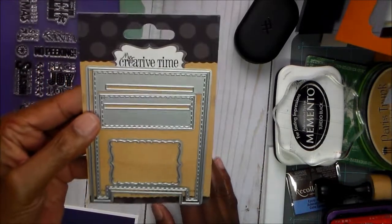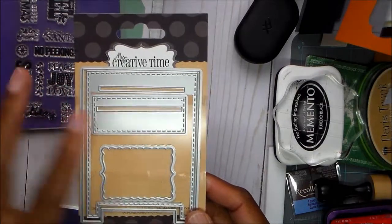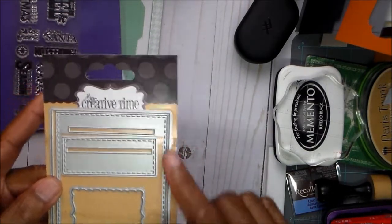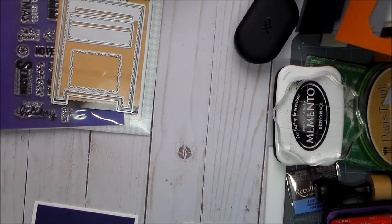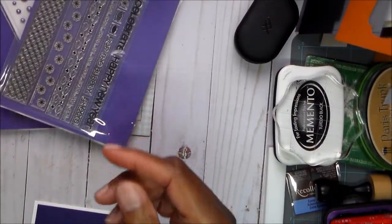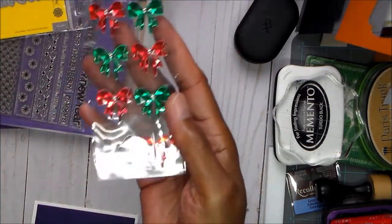I just recently got this My Creative Times mailbox gift card holder. The plastic I ended up ripping apart, so I'm going to put this onto a magnetic sheet because the tape was all out and it was just frustrating. I also used some of this bling — those pearls — and I used this Celebrate die and the Celebrate stamp.